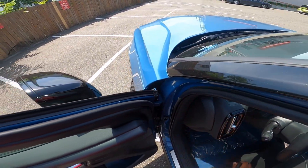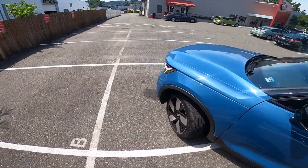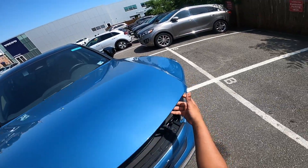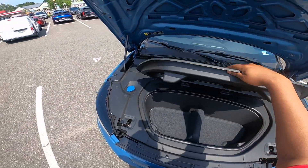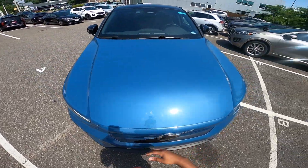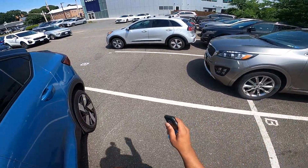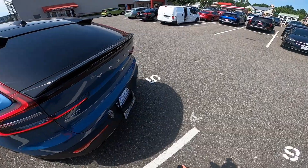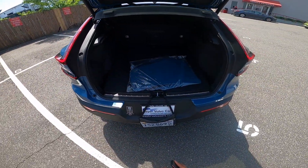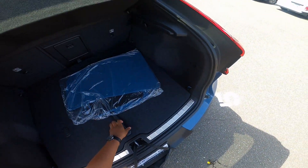I'll show you the frunk of the C40 Recharge — it latches all the way on this side right here. This is your front storage at about half a cubic foot of space. If you open the rear tailgate, you will find 15 cubic feet of space. There's a little bit more storage down there with a fix-a-flat kit.